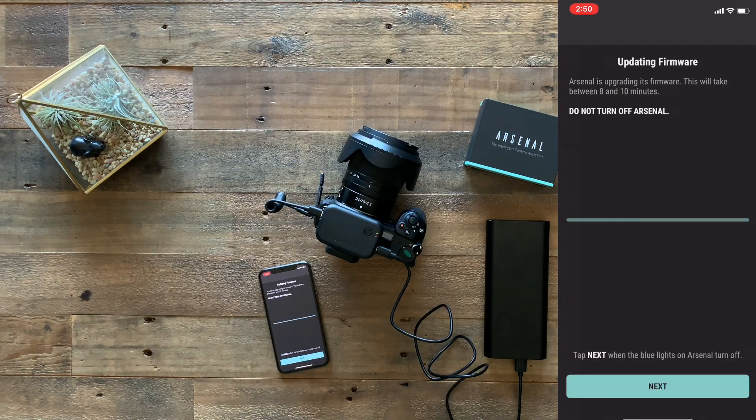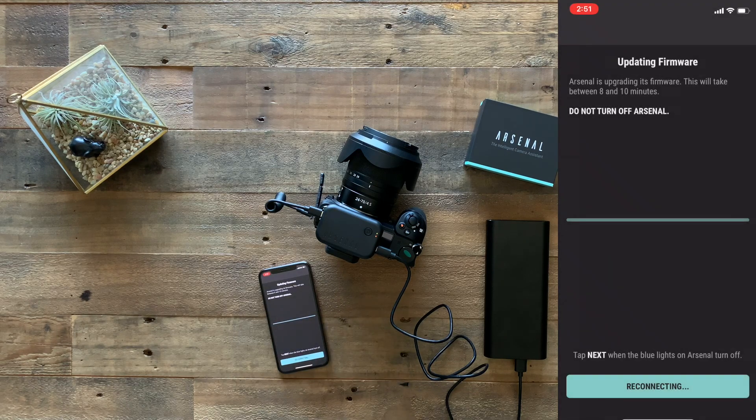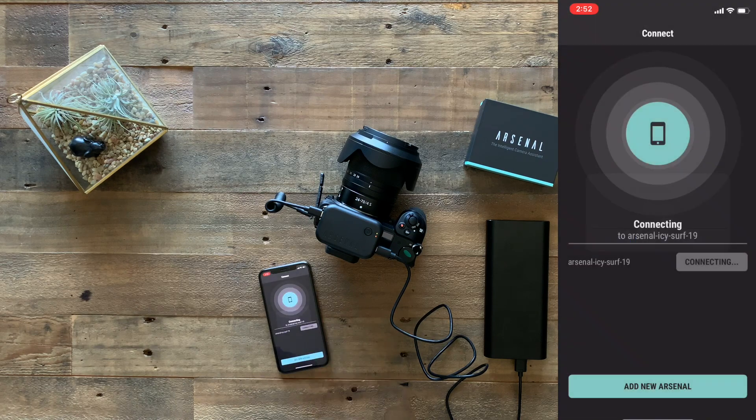It has finished updating the firmware. It says to tap Next when the blue light turns off — the Arsenal light is off, so I'll touch Next. It is now reconnecting to the Arsenal network. After it connects, it will create a unique network just for our phone and the Arsenal, so other people nearby don't have access to our Arsenal. It went ahead and created a new Arsenal network, and I joined that.